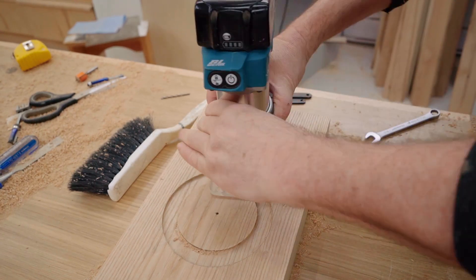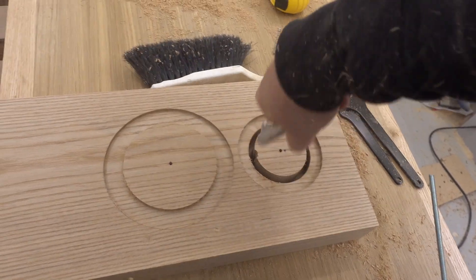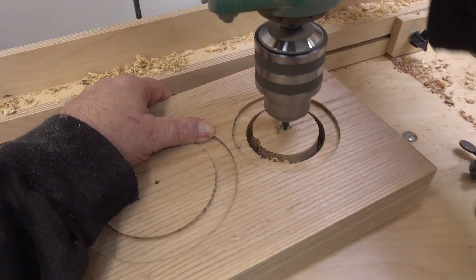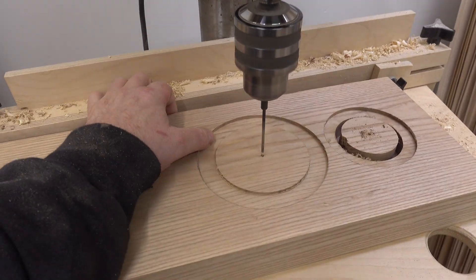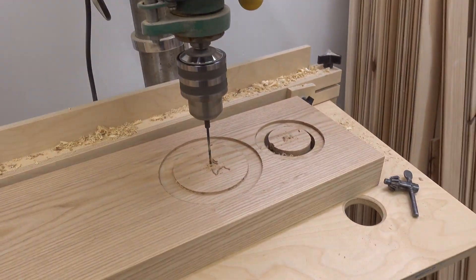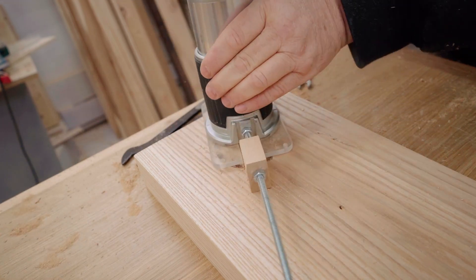I want it to be clean on the back too, because this is an open baffle speaker — it should look good on the back. Now, this is not going to cut all the way through. What I'm going to have to do is cut a little bit more than halfway, finish drilling that center hole — the pivot hole in the middle — and then flip the baffle over and cut the rest of the plug out from the back.